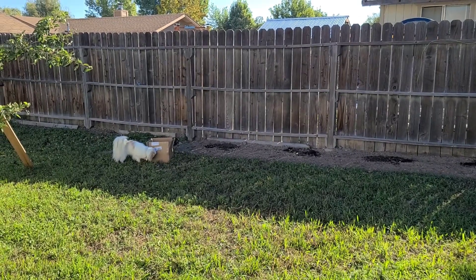Plants are all in the ground, so now it's time to start the edging. My little coop dog is going to help me — he's inspecting the box.